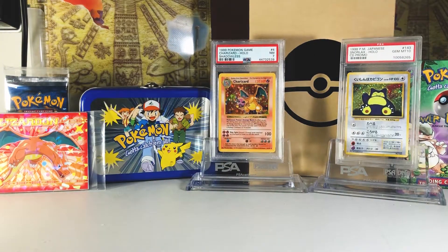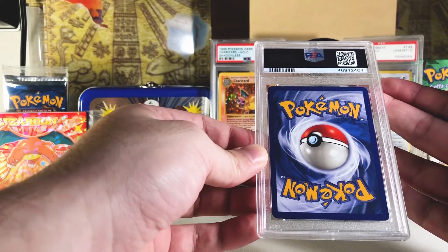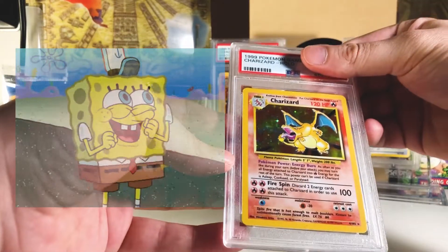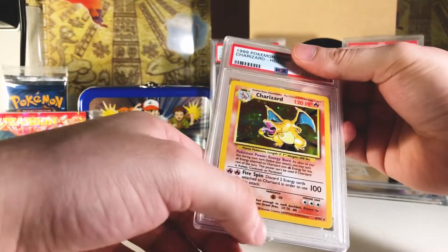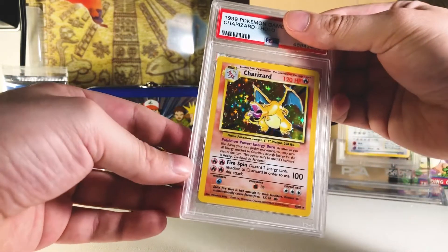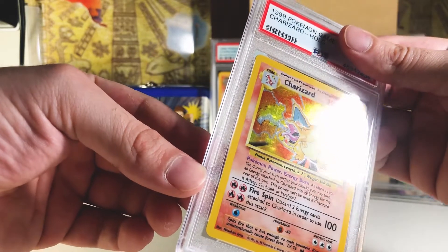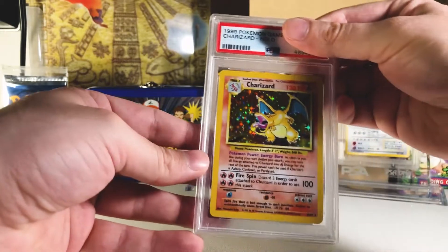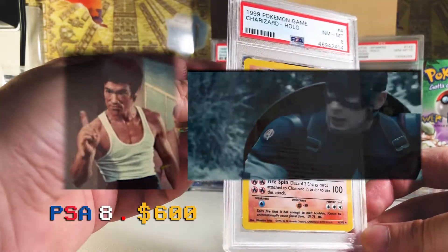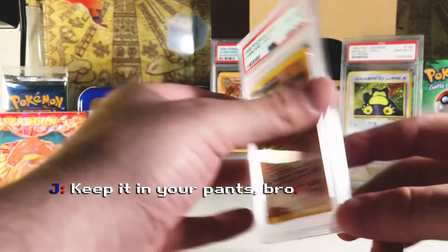Gotta love Charizard, PSA is awesome. Next card — this one looks really good on the back, just a little white dot on the top right. Flip it around — it's another Charizard! I was right, we've got a lot of Charizards in here. There's a little something inside the case — I don't think that's on the card. This one has a bit less scratching on the hollow, so maybe this will get a nine. One, two, three — I got an eight. That's okay, eights are amazing!